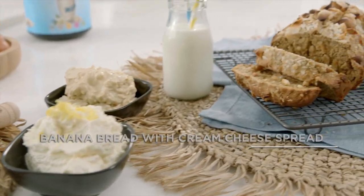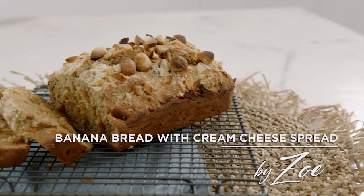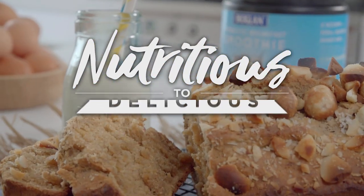The big decision is which spread — coffee and cream cheese, or ricotta and lemon? Or maybe both!